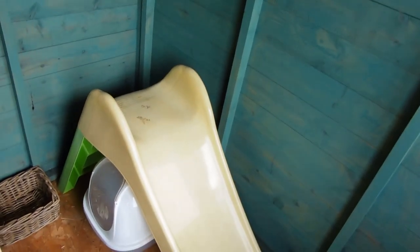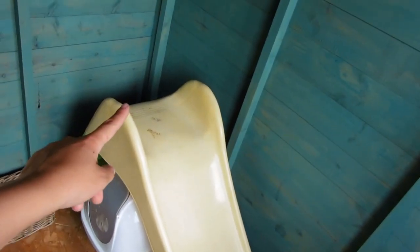And then I have my little niece's old slide. I don't really know if it's going to serve a purpose other than somewhere for them to go under, but I think it'll be funny to stick them on the top and watch them slide down.